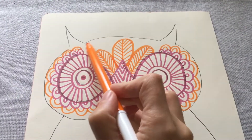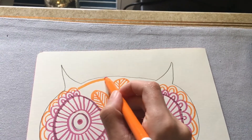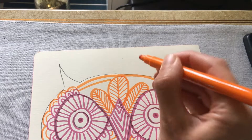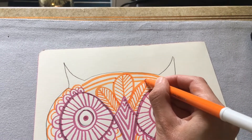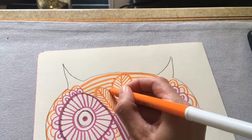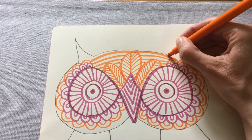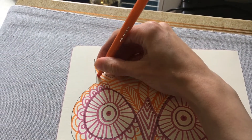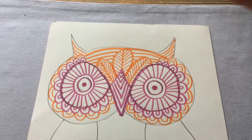To fill in the last bits of the head I'm going to do curved lines across this area. When each line meets something else — like a feather — I'll stop, take my pen off, and join on from the same height on the other side, so it looks like the lines go behind the feathers. I'll also add some lines curving up along the ears, then do an orange line all the way around the outside pencil line — and that's the head finished.